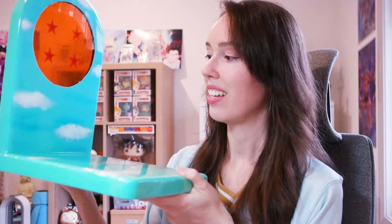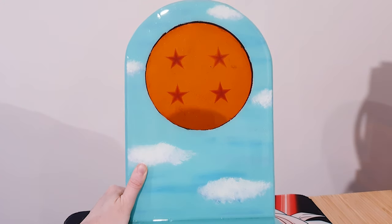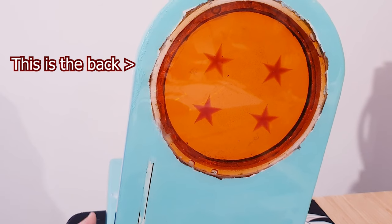And he's been playing with resin a bit, so when I found that out I thought you have to make a four star dragon ball for me. This stand is made out of wood — he built it, I painted it. And I haven't painted for a while so the paint job actually isn't as good as I wanted it to be, but that's okay. He made a four star resin dragon ball, as you can see, and there's actually a battery pack on the bottom that lights the ball up.